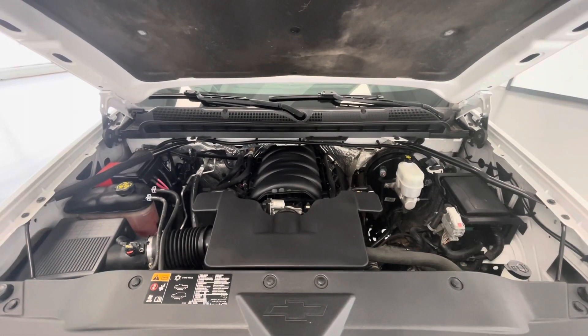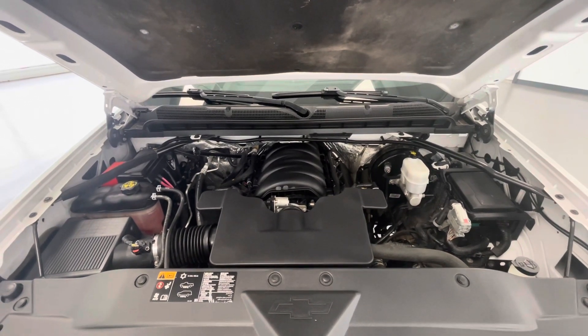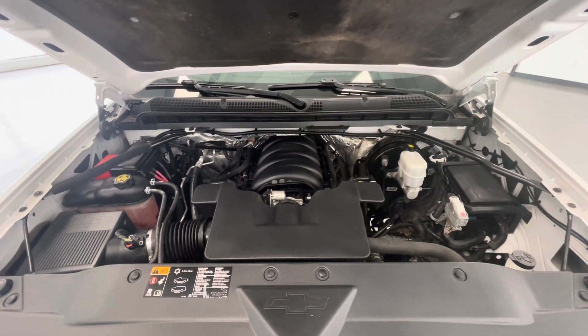Taking a look underneath the hood, you'll find a beautiful 5.3-liter V8 OHV 16-valve engine. You'll also notice that our engine bays come extremely clean and very well maintained, free of any evidence of oil or exhaust leaks.